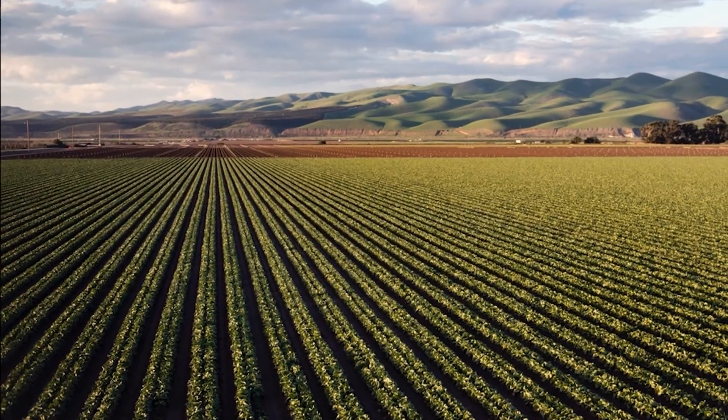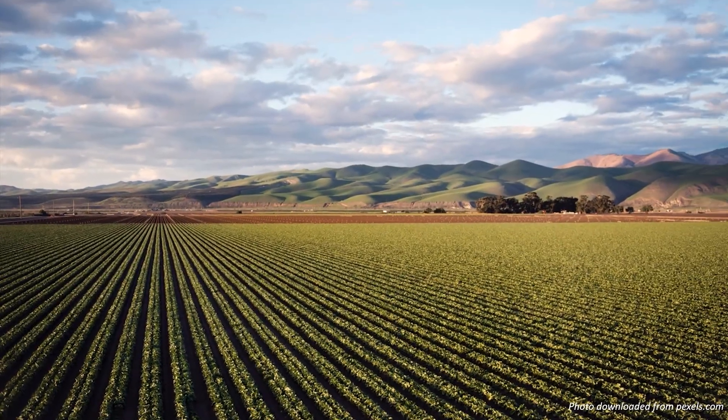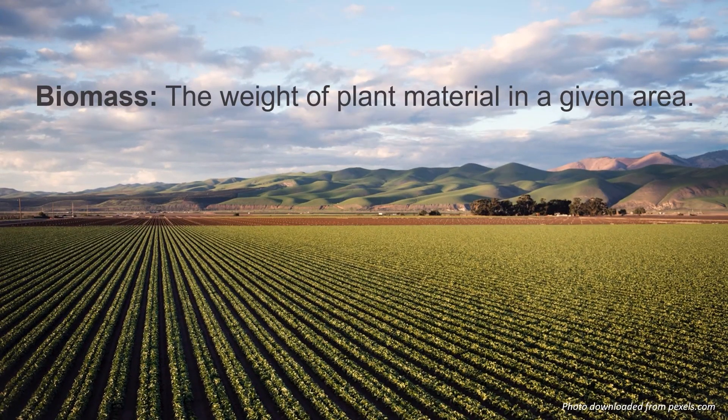Biomass is an important parameter in agriculture for measuring plant health and predicting profits based on crop yield. It is defined as the weight of plant material in a given area. Current methods of biomass estimation can be very time consuming and involve the destruction of crops, which is not ideal in some cases, such as in the production of rare plants.